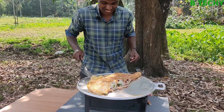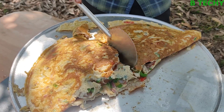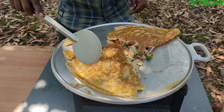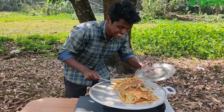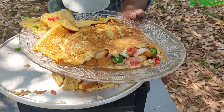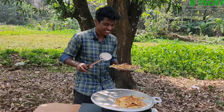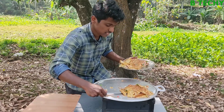Let's put two of them together. Friends, our bread omelet is ready. This is a nice plate — this is our bread omelet. This is a nice plate of the bread omelet. Let's mix it like this. Let's mix it up.